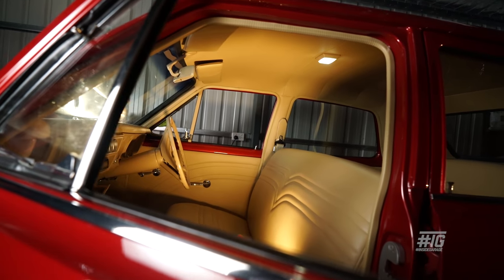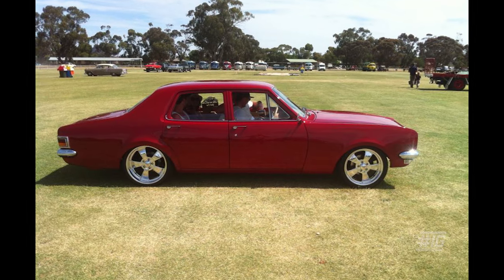Had to have a bench seat in it, because obviously you want to fit as many people in the car as you can. We've had about 10 people in the car I think is the most, by the time you throw a few in the boot. It's good for that, it's good for cruising and all the boys love it, so it's a bit of fun.